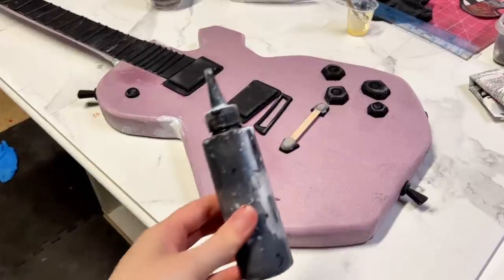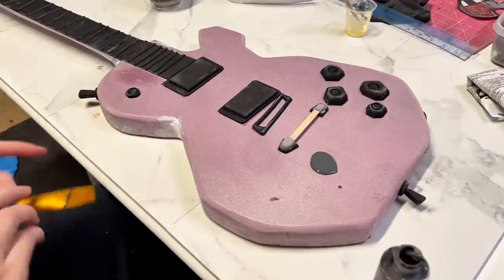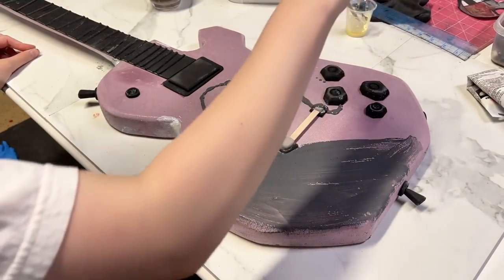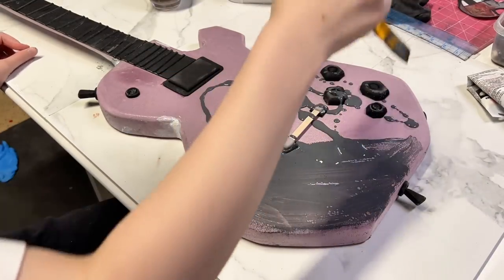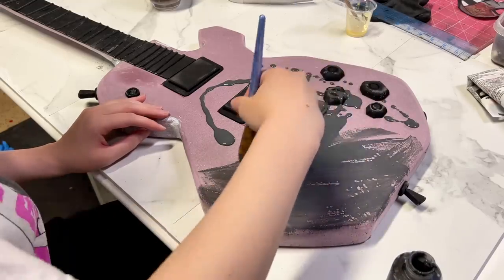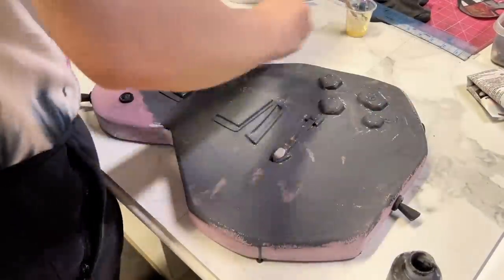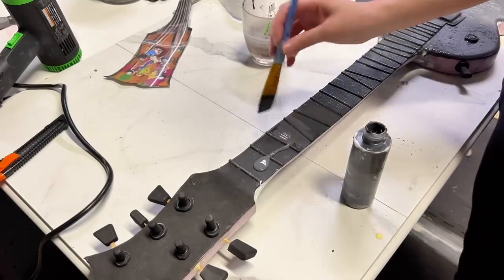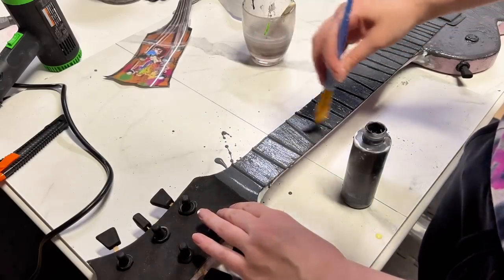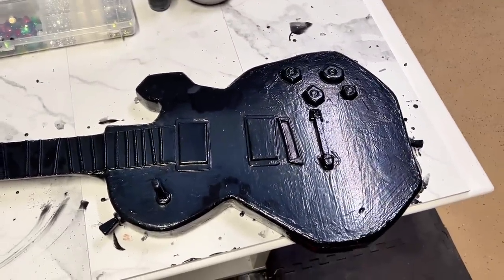After all that work, it's finally time for priming! I grabbed a nasty old brush and some black flex bond and unceremoniously started spreading it around. Now there is a method to my messy madness here — I'm purposely making it kind of thick and sloppy, because Hobie's guitar has this very painted brush stroke texture to it, and I want that to kind of show through my paint job in the end. Three coats later, this is what it looks like — nice and very, very textured.